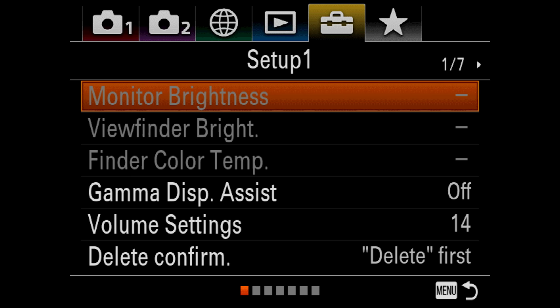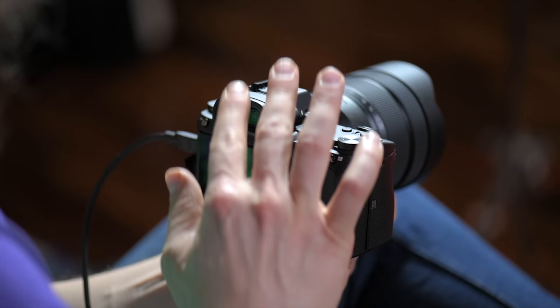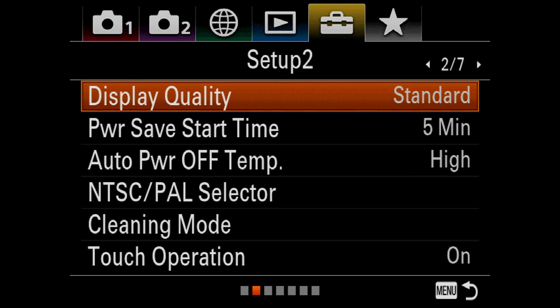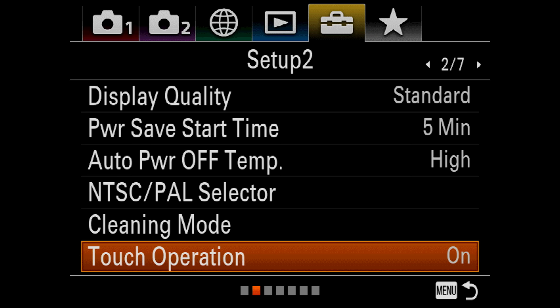Moving on to 2 of 7: Display Quality — we actually turned this down to standard because I think it gives you a better quality image in your electronic viewfinder. High is a higher refresh rate, but I'd rather get better quality than a higher refresh rate. Power Save Start Time — five minutes is fine. Auto Power Off Temperature — we have it set to high, meaning it's going to get much hotter before it decides to auto turn off; I haven't run into any issues with that. You've got your cleaning mode, touch operations — though you can't do very much with touch in this camera other than zooming in on images.